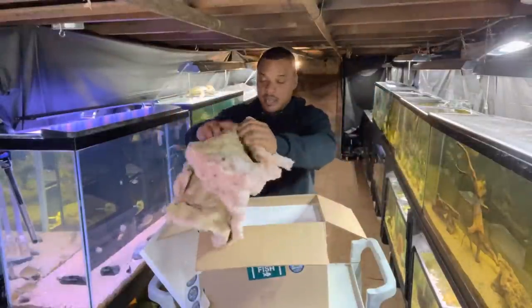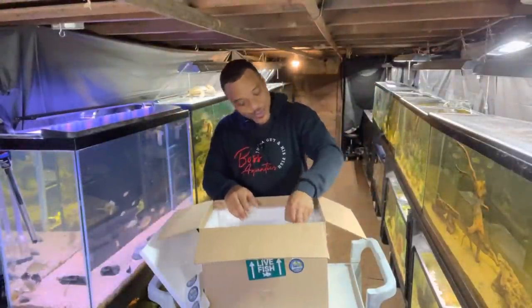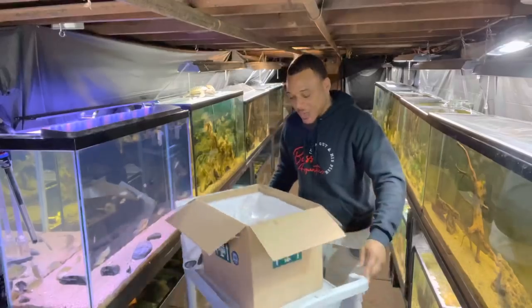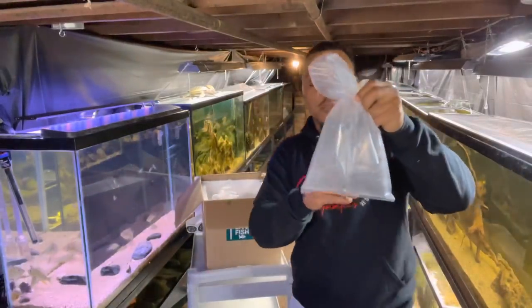Yeah, they sent me these exotic fish and it looks like they got it nice and packed real good. Looks like we got some nice insulation in there keeping the temperature where it needs to be. We'll start with the smallest one and then work our way up.